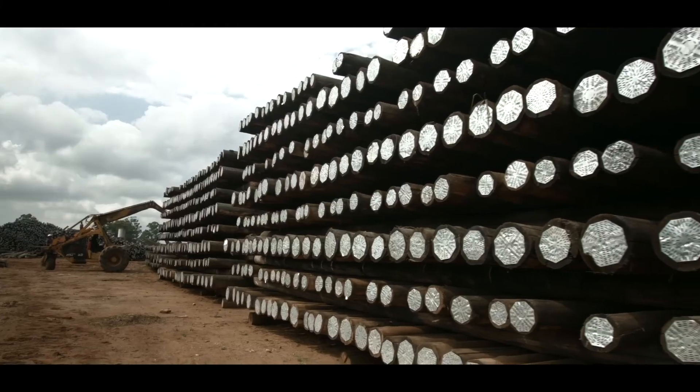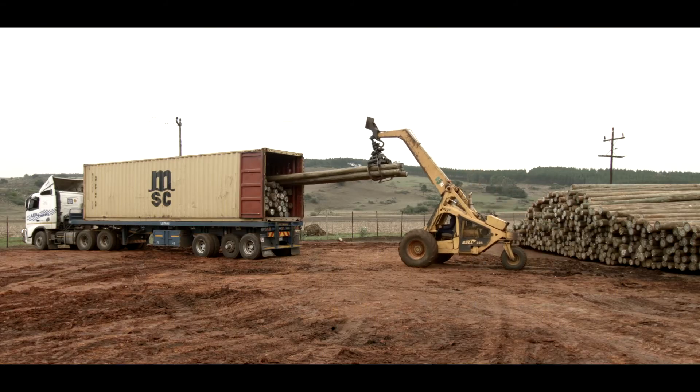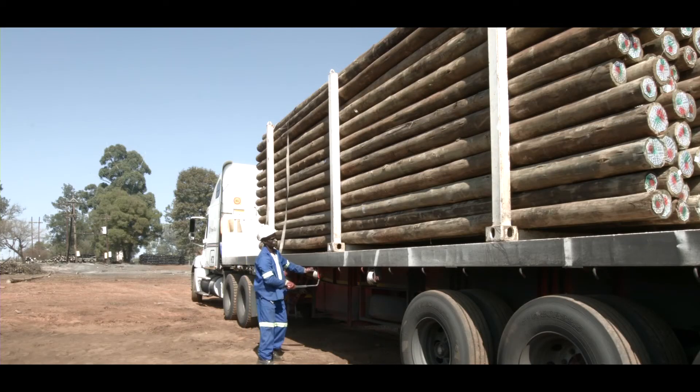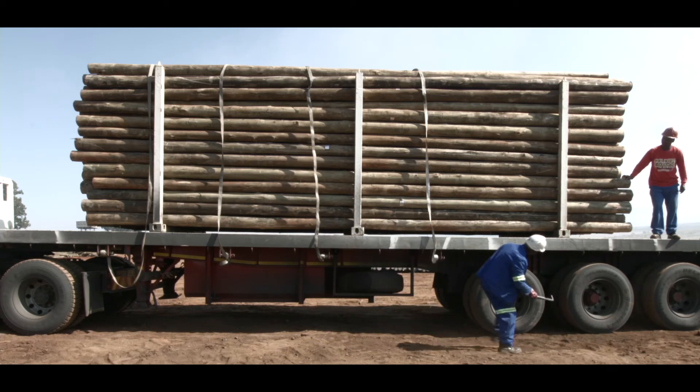Before the truck is loaded, a final inspection is done to check for the quantity, size and presence of all required identification marks. The truck is ready to leave the yard if it has been issued with a valid dispatch note and other necessary documentation.